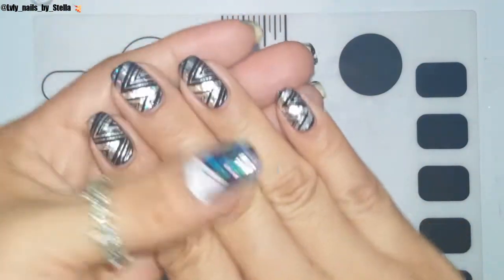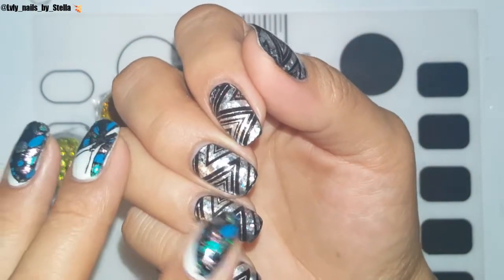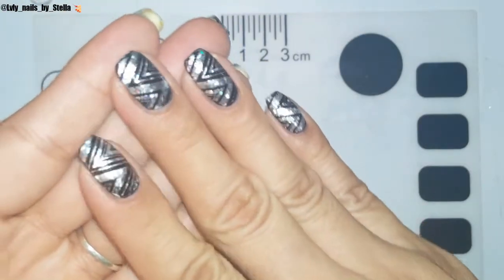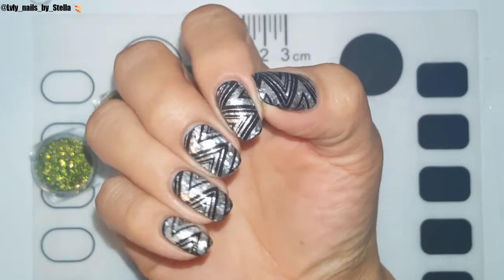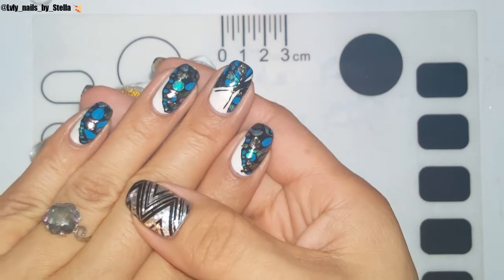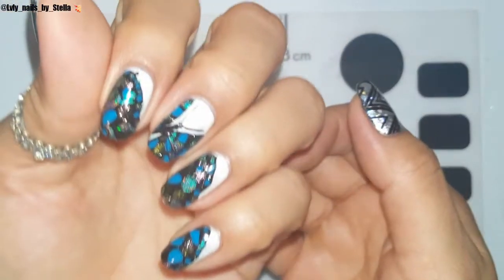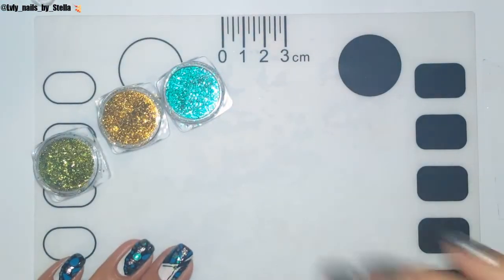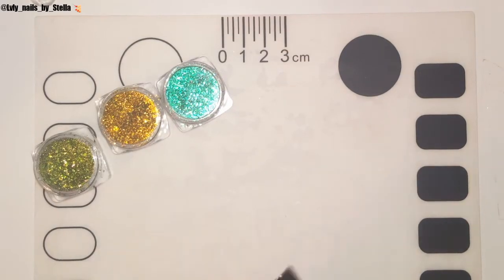In case you guys are wondering, on my one hand I have some of those foils from my previous video — they are so pretty and so easy to put on your nails. Look how beautiful that is! And on my other hand I used a Moira plate — it's just a butterfly design. That's what I have on my hands.